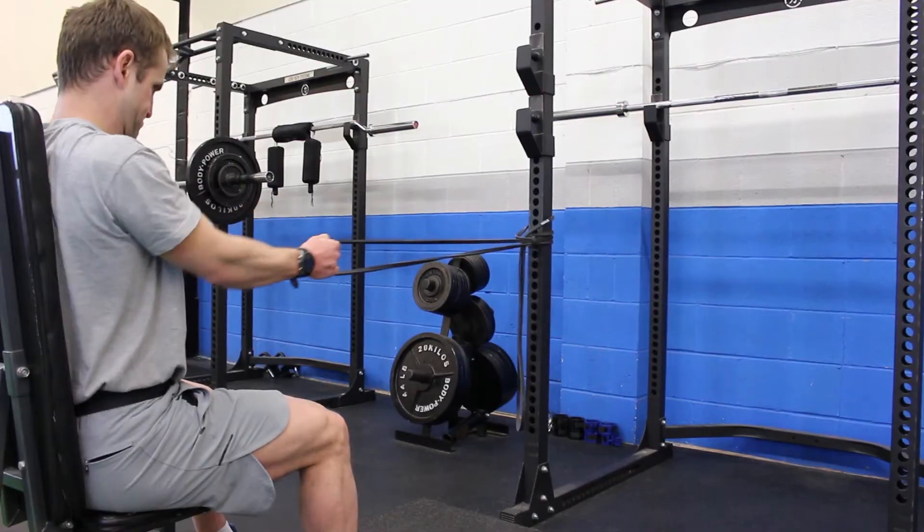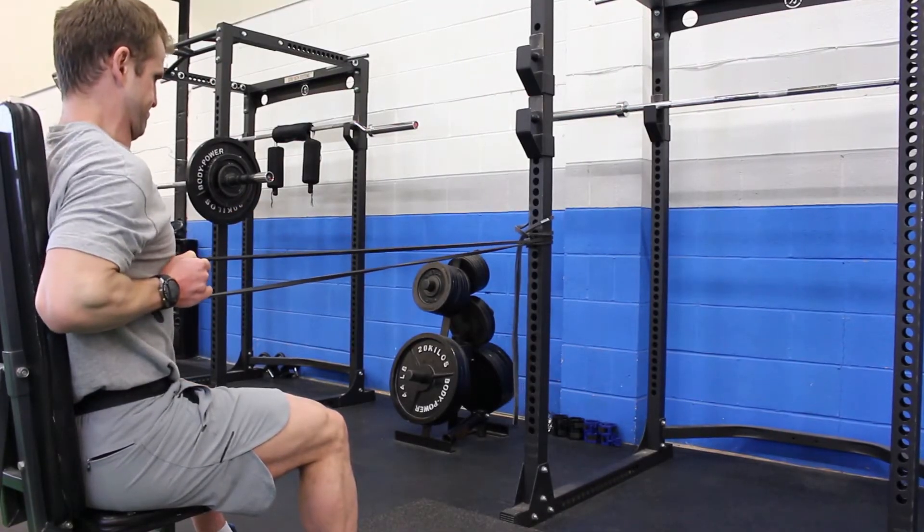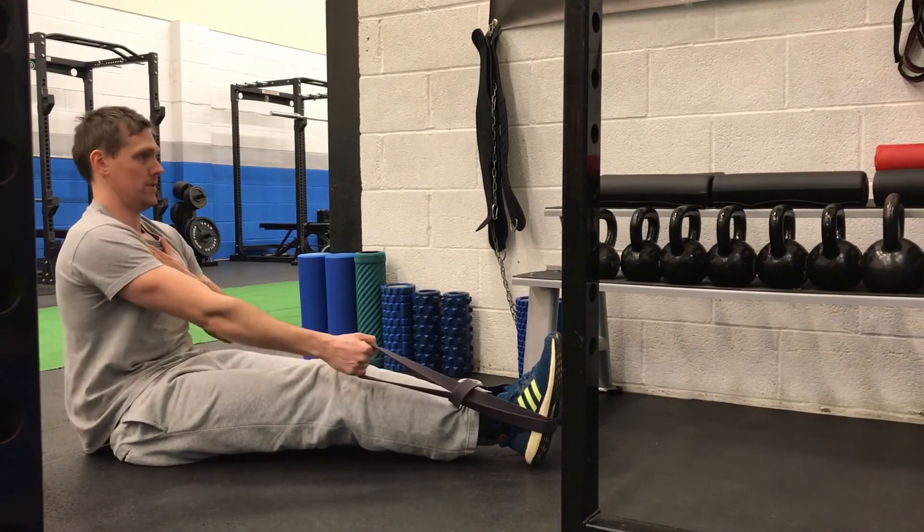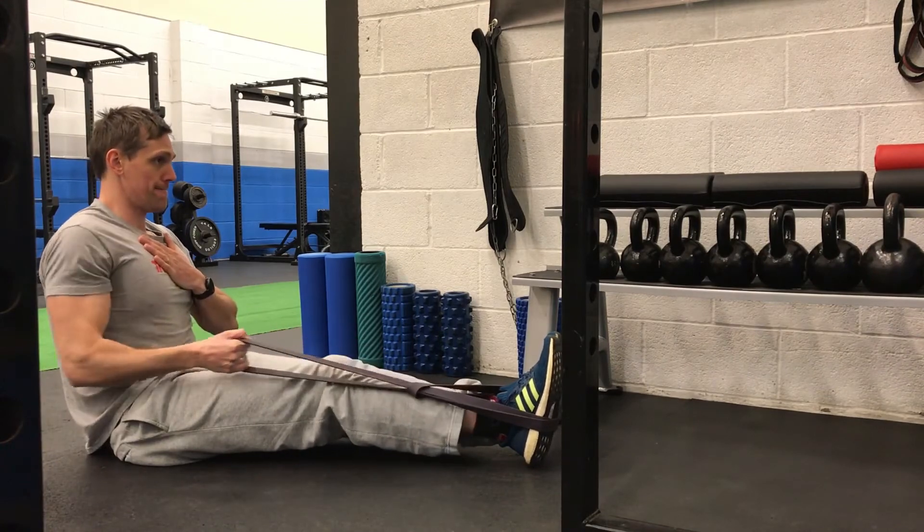And then finally, you can use bands in a whole host of ways. If you haven't got a really strong sturdy upright, a really simple way is to tie and knot it around your feet — as demonstrated — and do a single-arm pulling position from there as well.